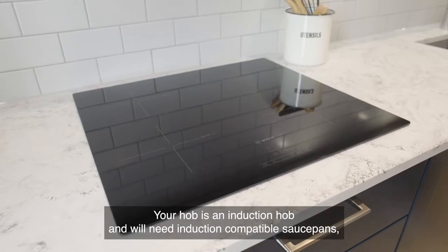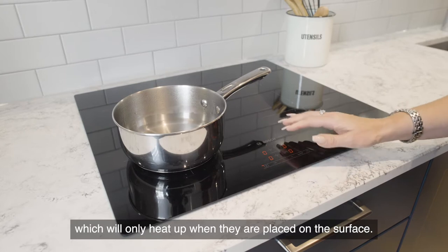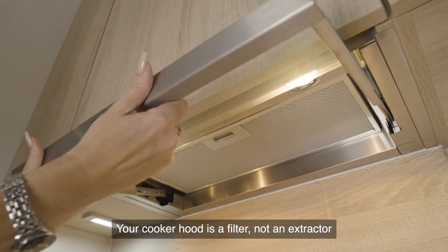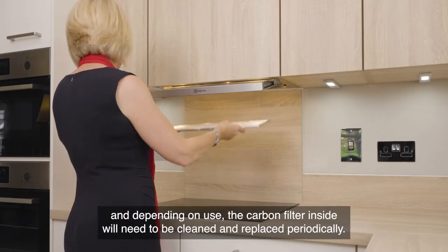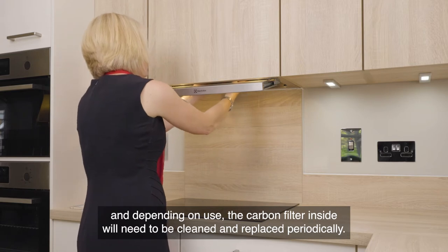Your hob is an induction hob and will need induction-compatible saucepans, which only heat up when they are placed on the surface. Your cooker hood is a filter, not an extractor, and depending on use, the carbon filter inside will need to be cleaned and replaced periodically.